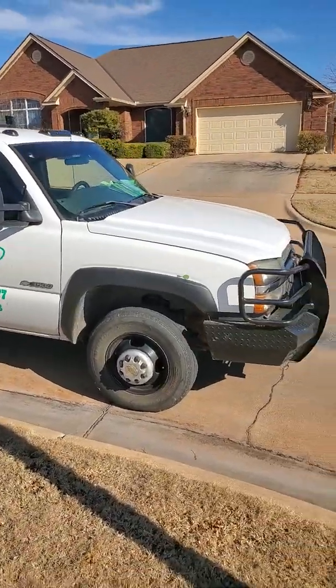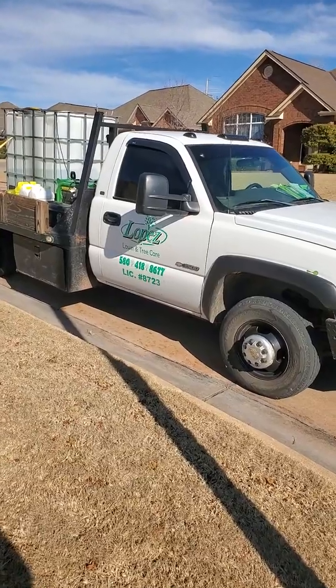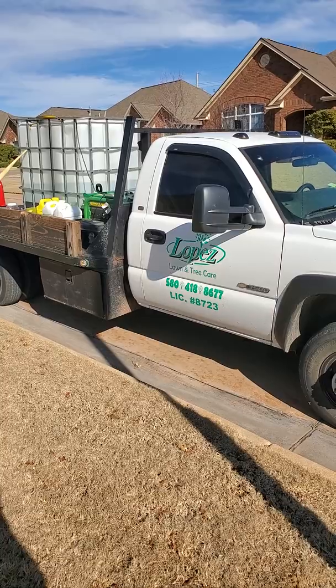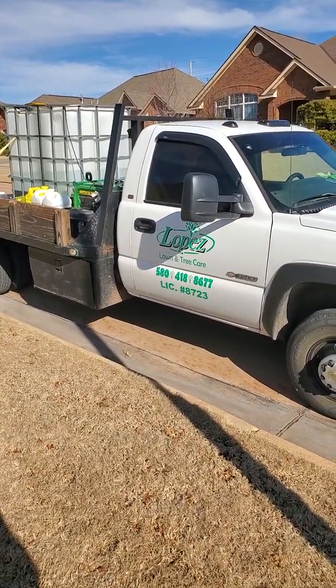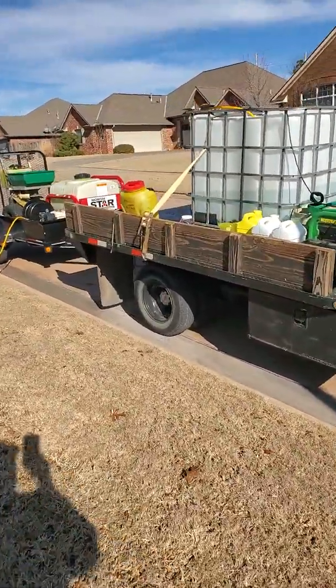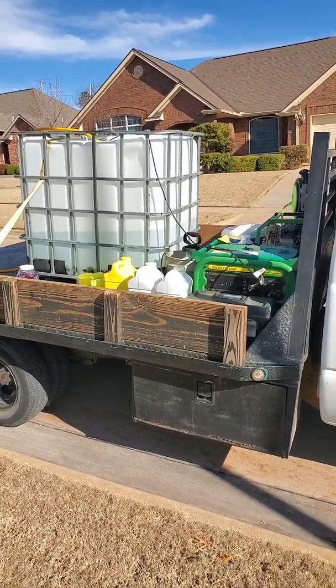Let me show you what I'm working with. This is my 2003 Chevy one-ton gas — it's got the 6.0 in it. This truck is my do-all truck. During spray season it's all it does, but when we're doing landscaping, the bed here is an 8x11. We can put rock, dirt, pallets, sod — I can put two pallets of sod easy on it.